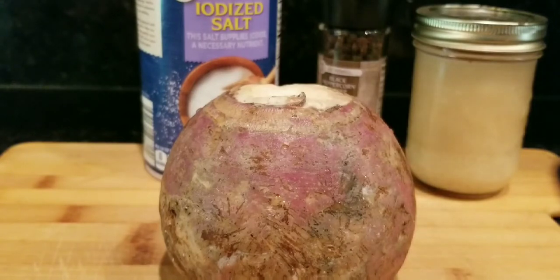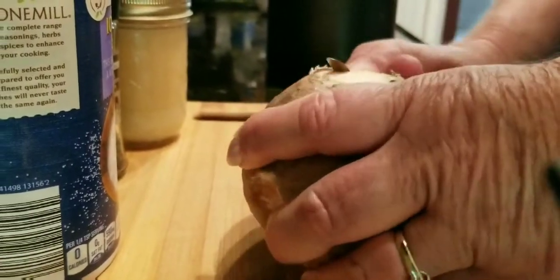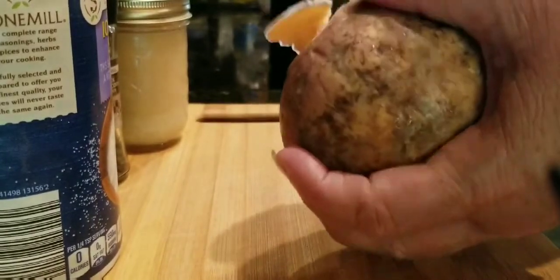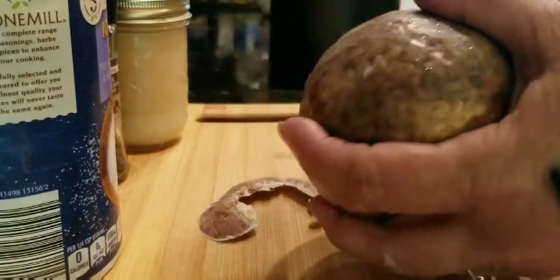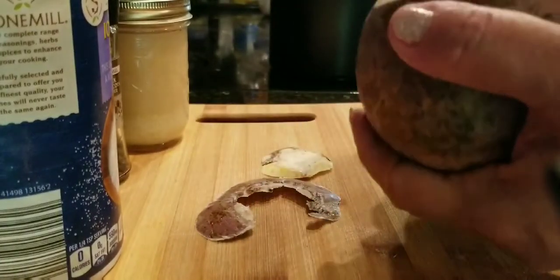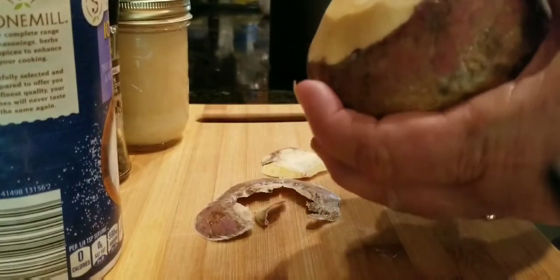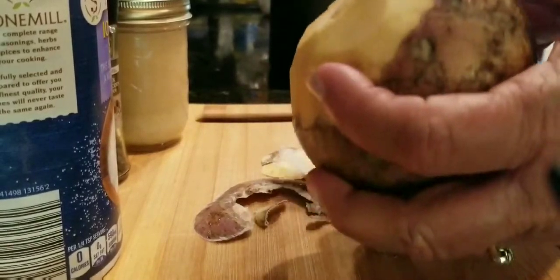Let's get started. The first thing we're gonna do is peel this rutabaga — they're sometimes hard to peel and cut, so I'm gonna try this paring knife. Like I said, it gives your hands a workout. Rutabaga is good if it's cooked right and seasoned right.